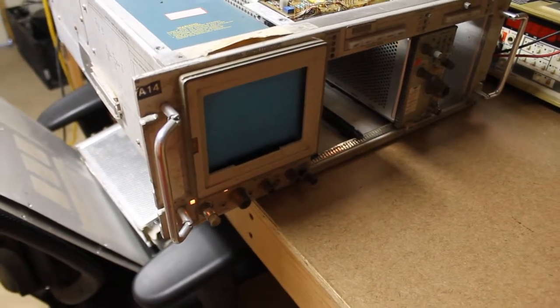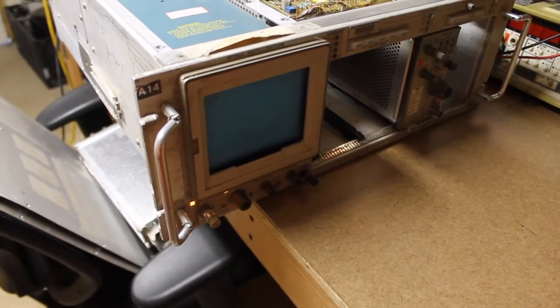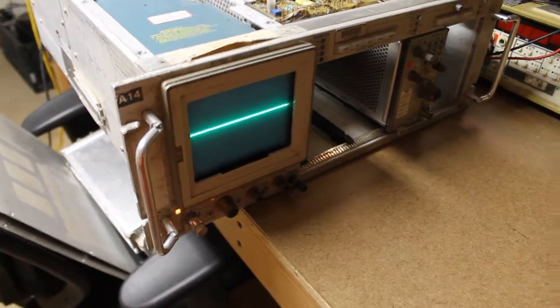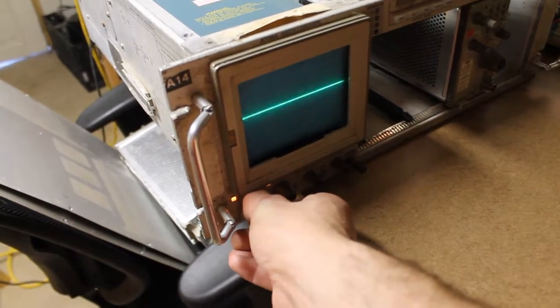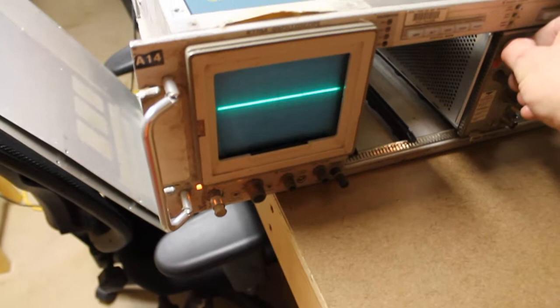We have power supply fan, and we've got a power lamp. Let's see if we get a trace — and now we do. It's not as sharp as I would like; intensity controls are dirty. But it's a start.